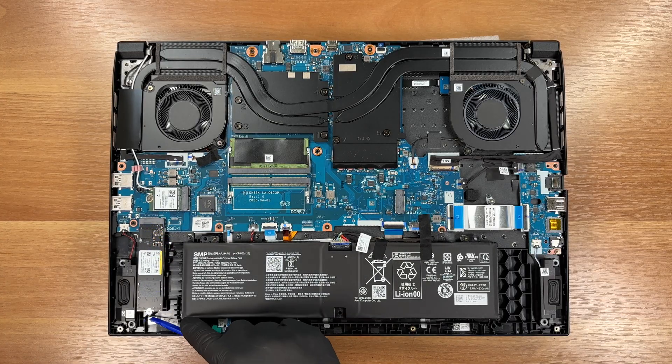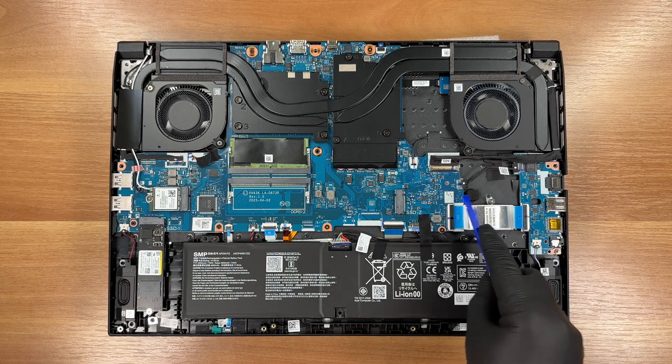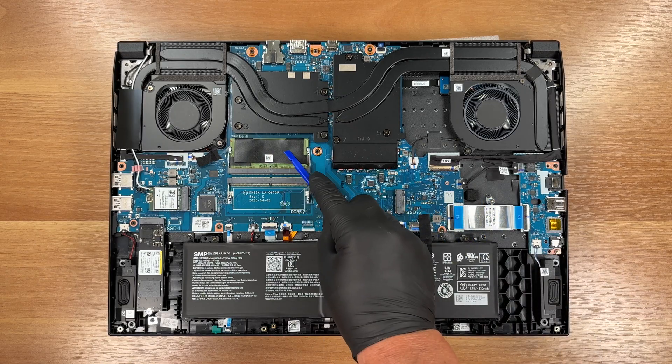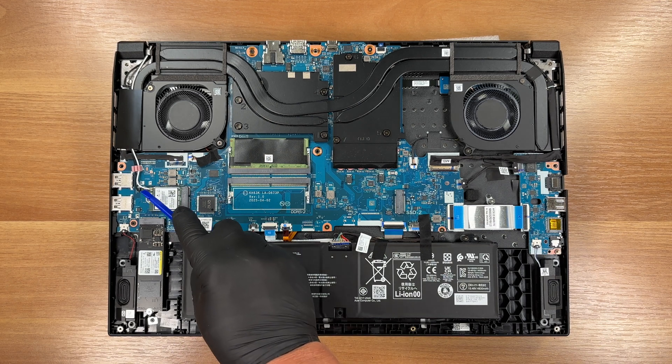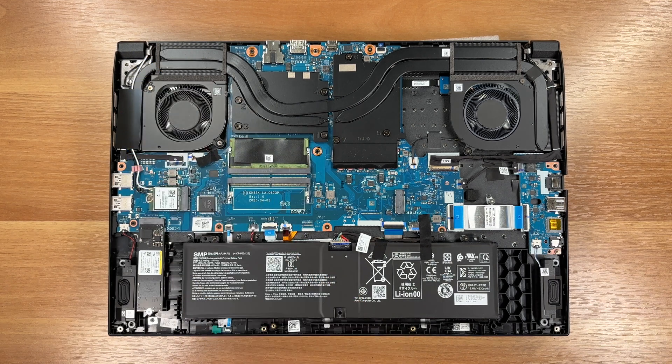Primary SSD. Second M.2 slot, empty. Two SO-DIMM slots. Wi-Fi card, MediaTek RZ616, Wi-Fi 6E with Bluetooth 5.3.